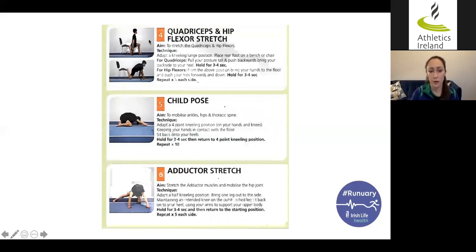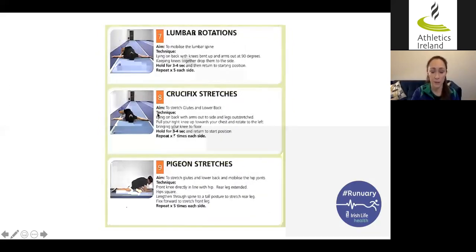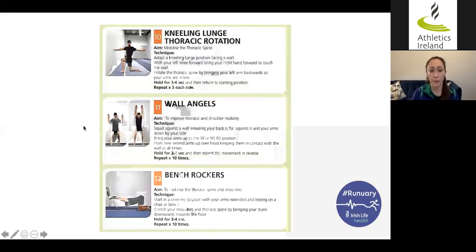Similarly with the quads and hip flexor stretch there are a couple of variations, plus more focus on the hips with an adductor stretch, and then some mobilizations aimed at the spine and hip — thoracic spine, lumbar spine — coming back into the hip range. What I really like about this program is it links the lower body, which most people would stretch for running, with the mid-back, trunk, and shoulder joint. The last two exercises encompass a bit of both together, which is really important.